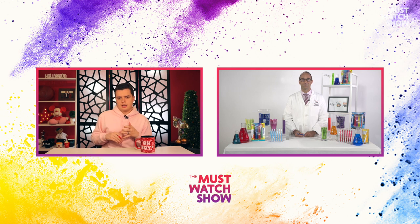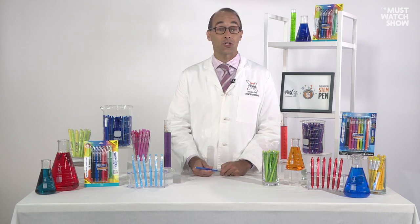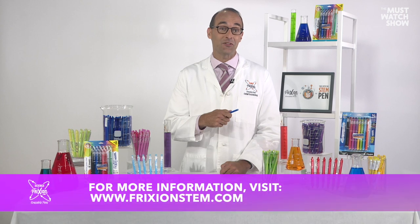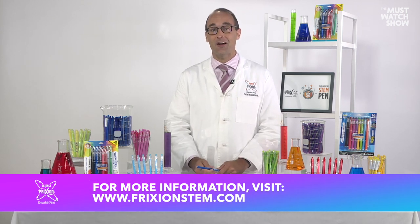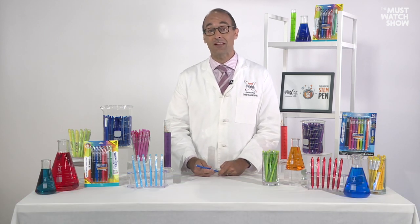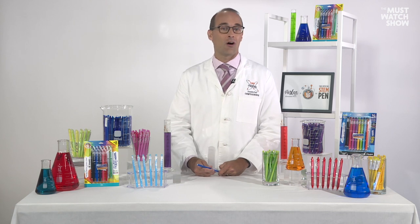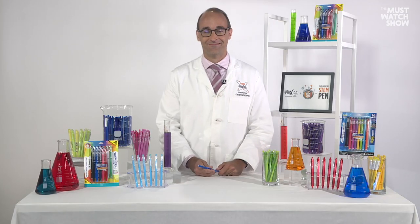Where can our audience go for more information about everything we've discussed? If you want to learn more about the Friction for Good challenge as well as the lesson plan activities, they're both in one spot: frictionstem.com — that's F-R-I-X-I-O-N stem.com. You can download the lesson plans, watch videos Phil made for Pilot, and learn all the information behind the Friction for Good challenge. Chemistry teacher and TikTok star Phil Cook, thank you so much for a great conversation this morning — have a great back to school!